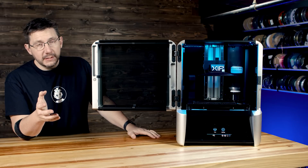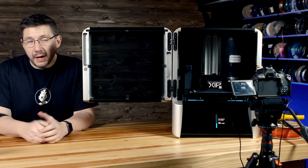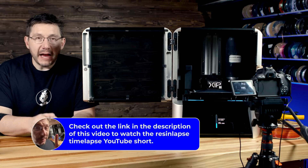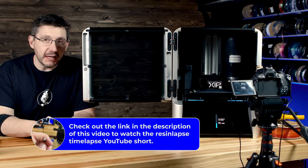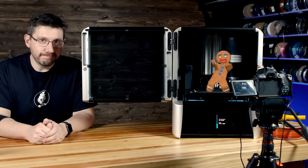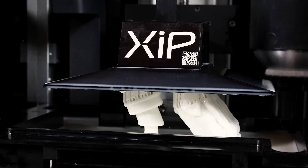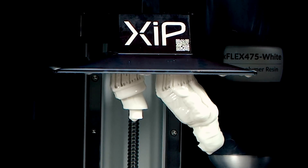Once the vat is filled, then we can start our print. The resin slowly but surely will fill this area. I jumped in here because this is the print process — you can see a resin time-lapse being filmed. I did a YouTube Short about this showing the DIY way I went about it; I'll put that link in the description. Less than two hours for that print in flexible resin. That's pretty quick.